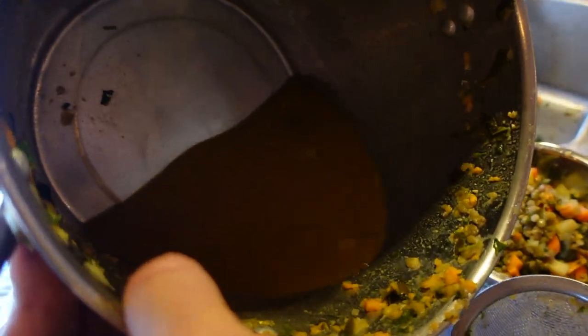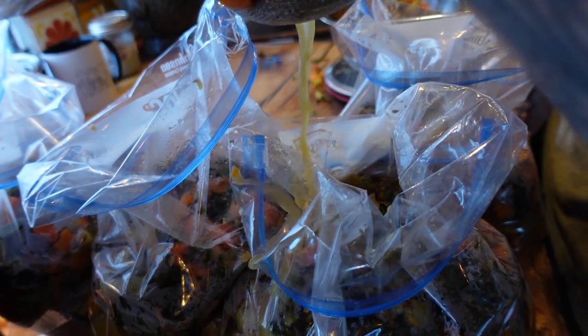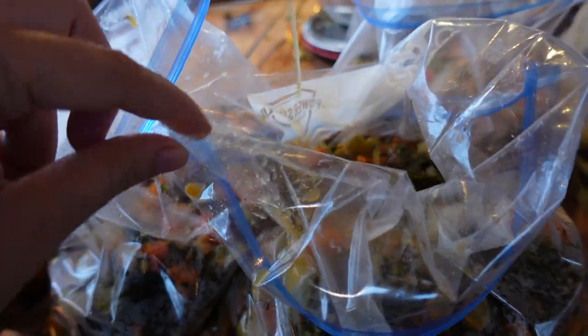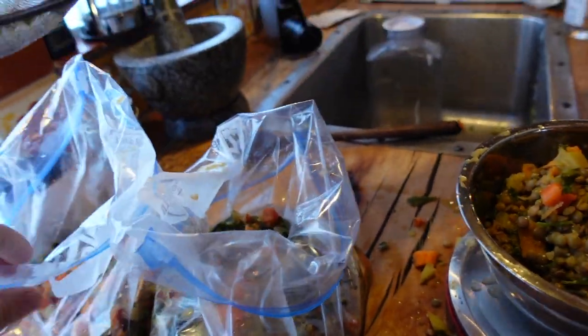Now I'm going to strain off the rest of the liquid into the bags — I'm not going to put too much liquid in them. Once it cools down it'll kind of join together. It's a very healthy vegetable broth.